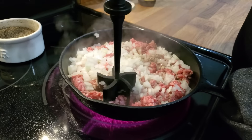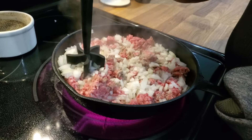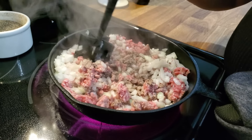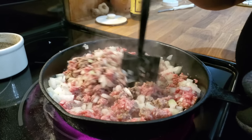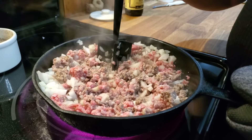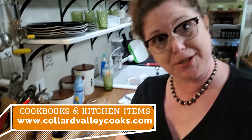Remember, we have so many questions about our kitchen items and our cookbooks. You'll find all those answers at our website at www.collardvalleycooks.com. You're going to find cutting boards, utensils, cookware, and even beauty items and what lotion I like to use.